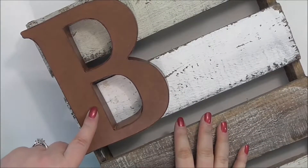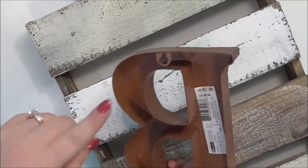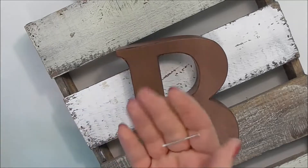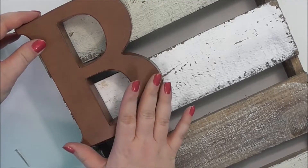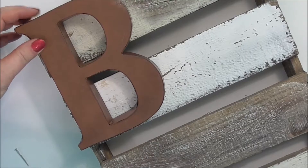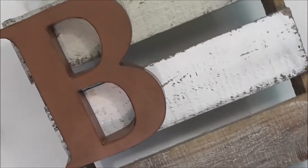The first thing I'm going to add is the letter B. Instead of trying to hot glue these thin edges, it actually has a place for a nail hole, so I just ran to the garage and grabbed a nail and a hammer, and I'm going to hammer the nail in and hang it from the palette. So I have my B on there — I'll move it so you can see it.